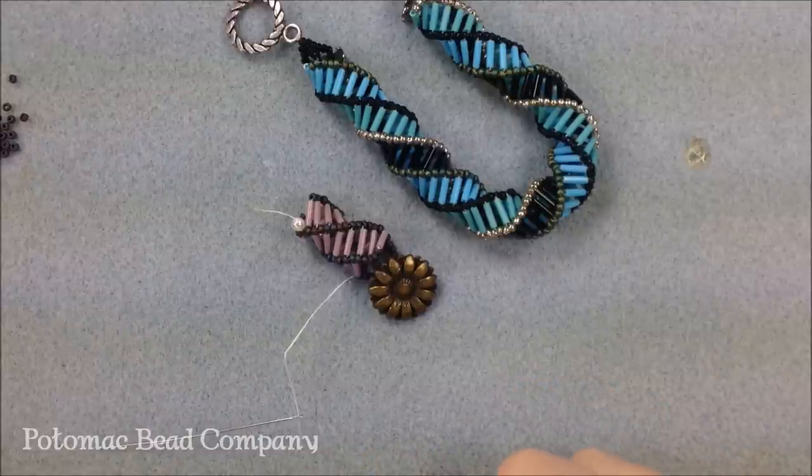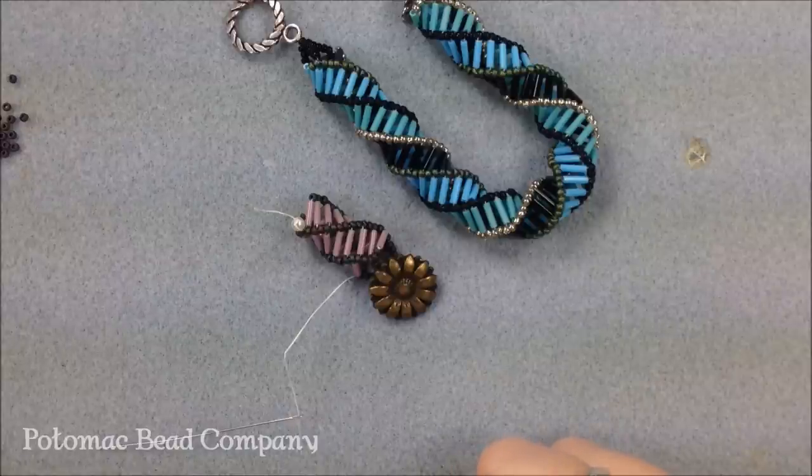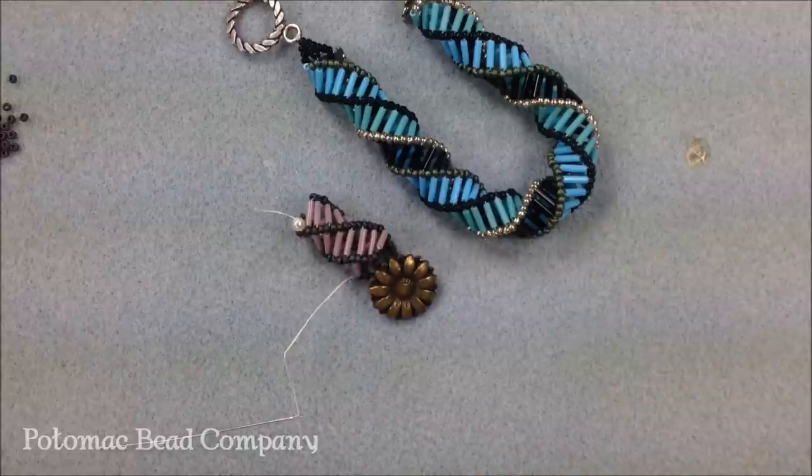Thanks a lot for watching. If you get a chance check out the rest of our YouTube videos. We'd love for you to make some stuff and post pictures on our Facebook page. Check us out on Facebook, go to Potomac Beads or thebeadco.com. At Potomacbeads.com you can look at all of our different store locations, and we'd love to see you in one of our physical locations or taking a class for more personalized attention. Thanks a lot for watching and have a great rest of your day.